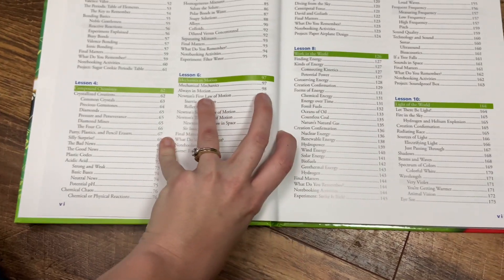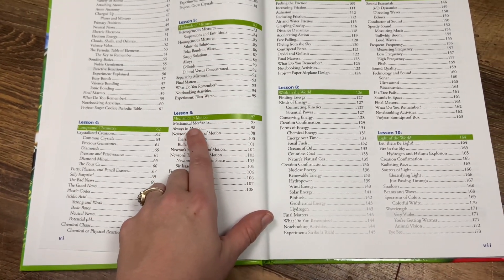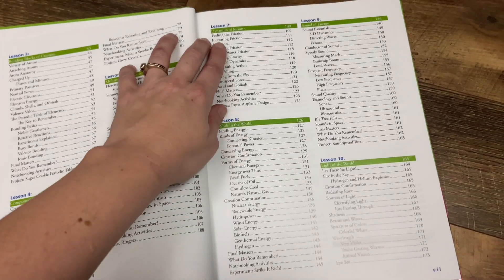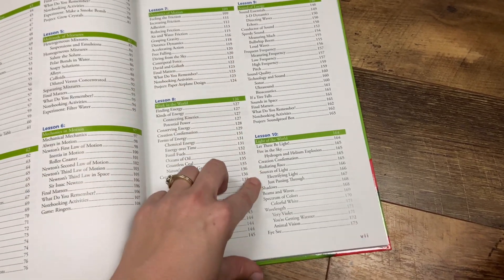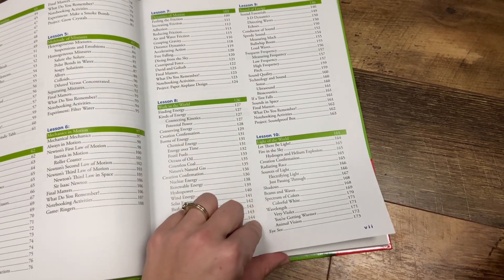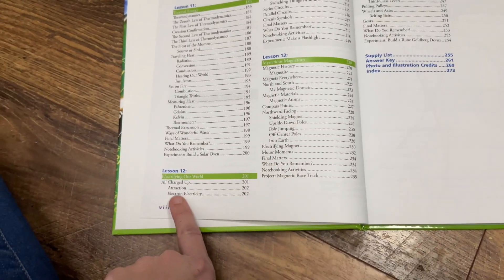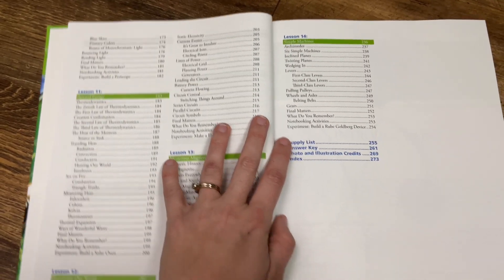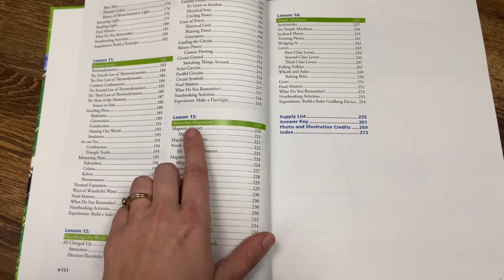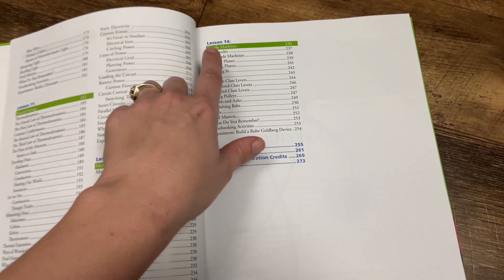Talking about crystals, putty, plastics, and pencil erasers. Multitude of mixtures. Mechanics in motion. Dynamics of motion. Work in the world. Sound of energy. Light of the world — talking about the different kinds of light, the spectrums of color. Thermal energy — that'll be fun. Electrifying our world — talking about electricity, static electricity, things like that. Mysterious magnetism — talking about magnets and simple machines.